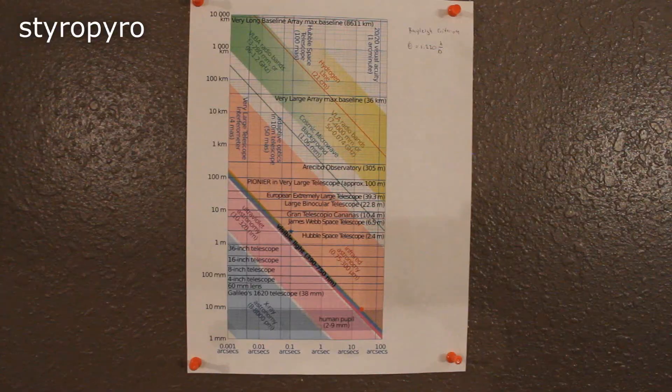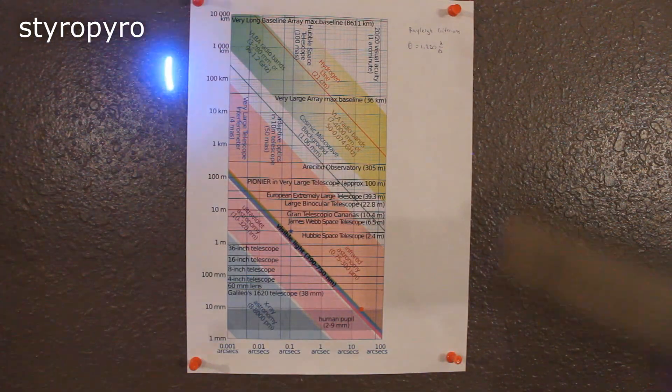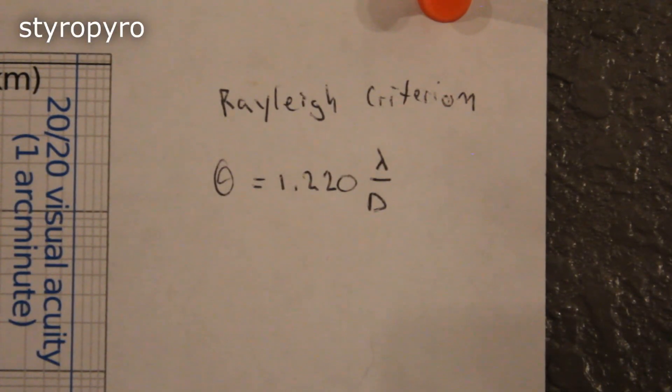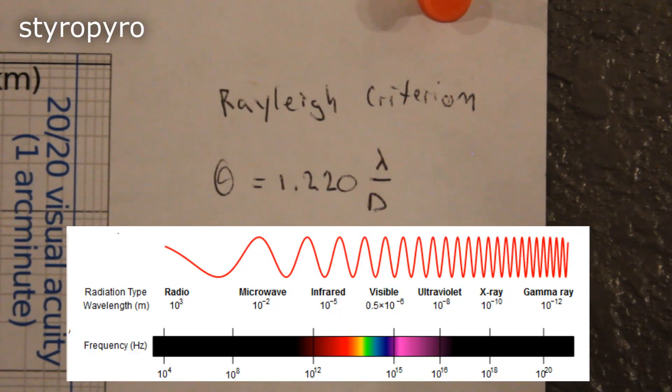Clearly we need some other methods to keep that beam tight when it's far away from the source. Here I have a chart of the minimum possible beam angle you can get for a given aperture size and wavelength. Constant wavelengths are plotted on the slanted lines, with angles on one axis and aperture sizes on the other. These are based off of the Rayleigh criterion — a formula that gives you the minimum possible beam angle for a given wavelength and aperture size. The big takeaway is that you can keep your beam tighter over a distance if you use either a smaller wavelength source or a larger aperture.